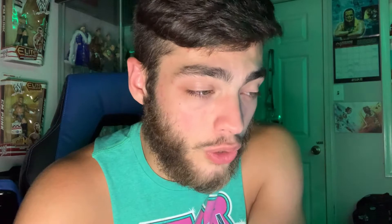We've gotten silhouette pictures of everybody in the series so far, which is Conor McGregor, Daniel Cormier, Donald Cerrone, Jon Jones, Max Holloway, and Khabib. There's also a Donald Cerrone in different color shorts which is a chase variant — pretty cool.